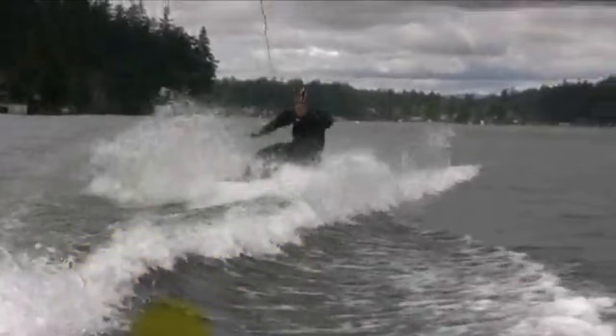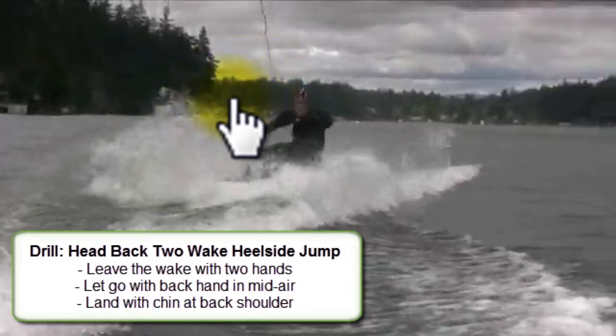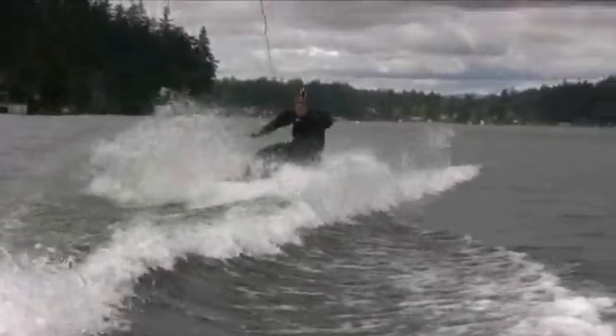It'd feel weird, but there's a drill you can do. You can actually practice it with just normal heel side wake jumps. What you do is take a normal approach, do a normal heel side wake jump leaving the wake with two hands, and then in the air you let go with your back hand and land with only one hand on the handle. When you hit the water, try to have your chin at your back shoulder looking down the boat path. Ride out of the trick with your chin at your back shoulder looking away from the boat. Your first attempts would probably be a little unstable and out of control — and that kind of shows where you're at with your heel side 360 landing.